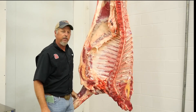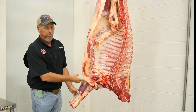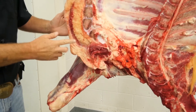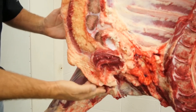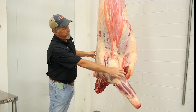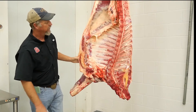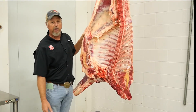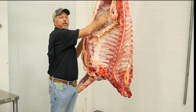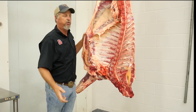As I turn the animal around here, you'll notice the brisket, which is one of our points of evaluation — the nice thickness of fat to the brisket. You can see it on both the outside and the inside. One other thing you'll notice is the good amount of interior fat deposited on this animal without being too much fat.